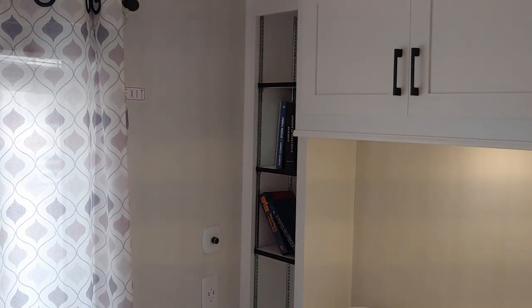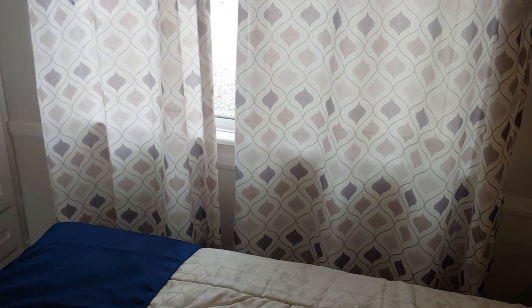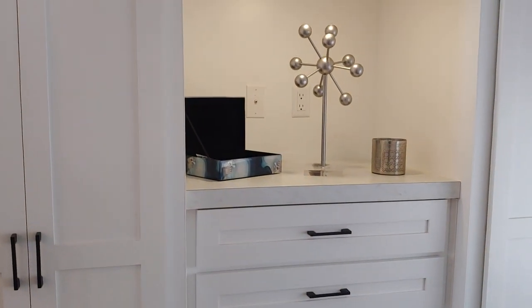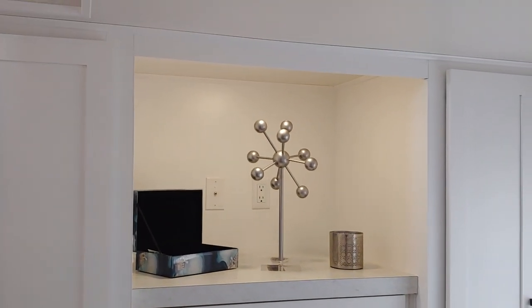The bedroom lighting has a dimmer switch to operate it. This is a queen size mattress — you're really not going to fit a king size mattress; it would be way too tight and I wouldn't recommend it. You also have a bank of drawers in the center, TV space in the center as well, and a light in there.